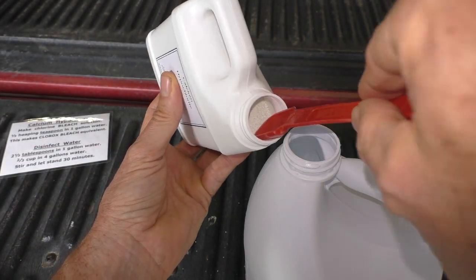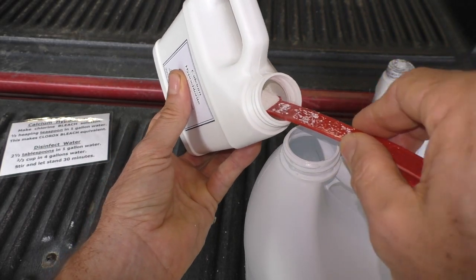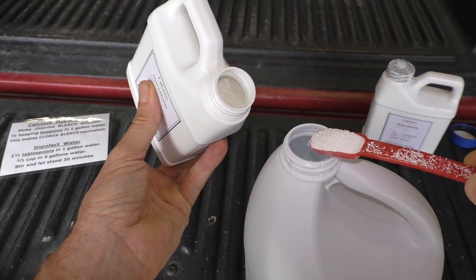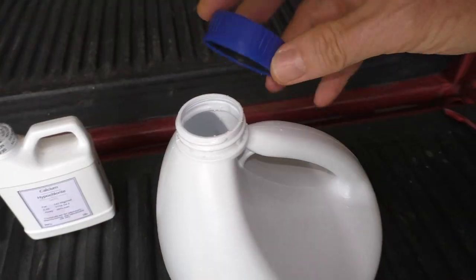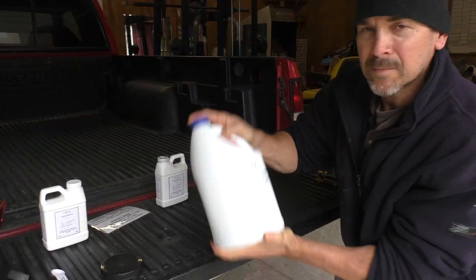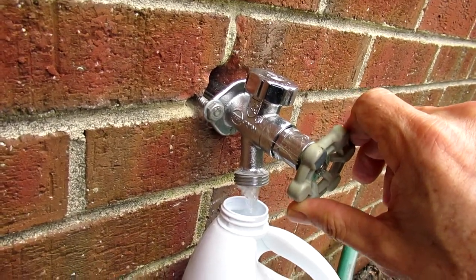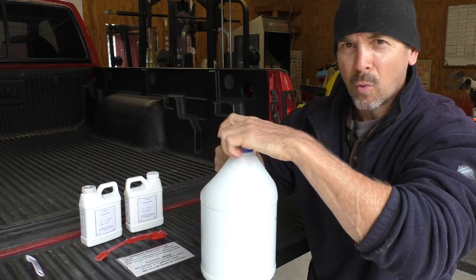I scoop half of a heaping teaspoon and pour it into the bleach water. Then I seal it up and shake the jug.